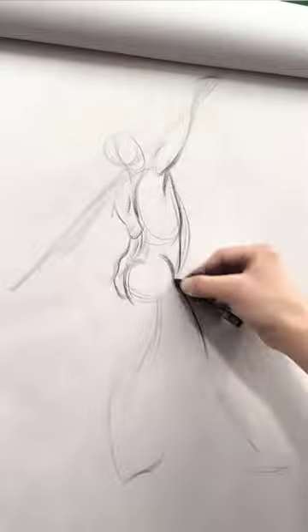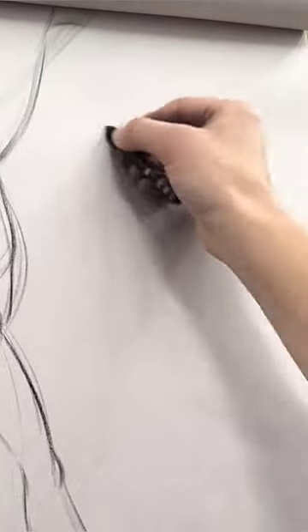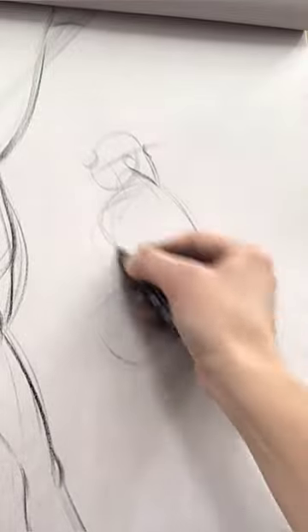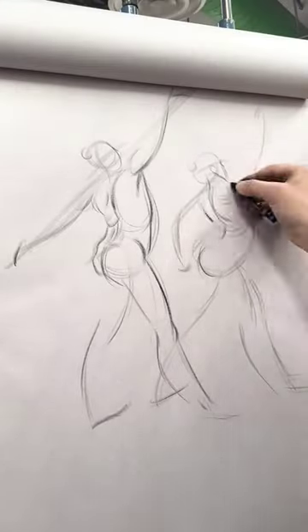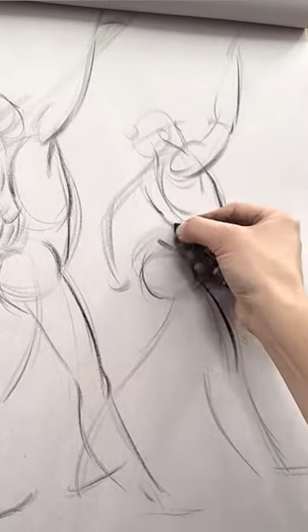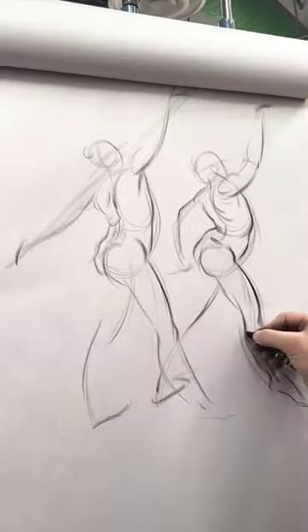I suggested creating more exciting lines of action, bend the curve of the back or twist the torso more, create more dramatic angles, widen the stance or foreshorten the legs, arms, or torso, change the position of the arms a bit, and create a better-looking silhouette. Sometimes it even helps to do a tiny exaggerated sketch before drawing a longer pose.